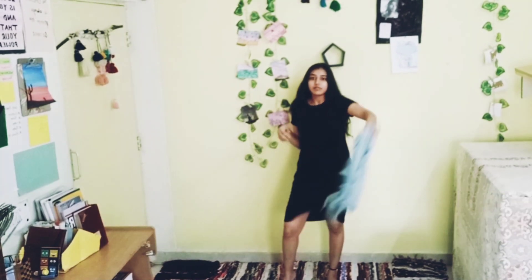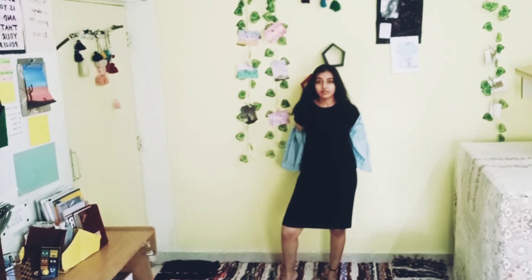This outfit is very simple — you just need to style your black dress with a blue denim jacket and white sneakers.